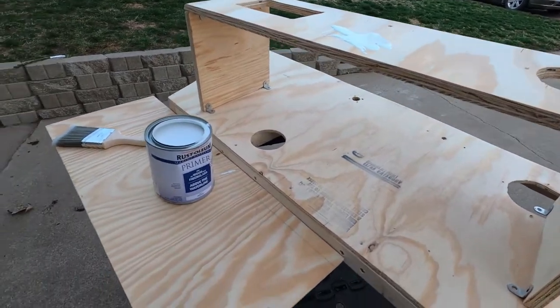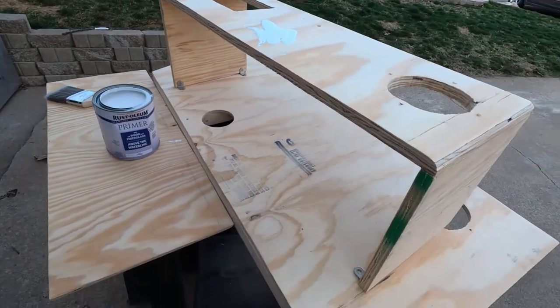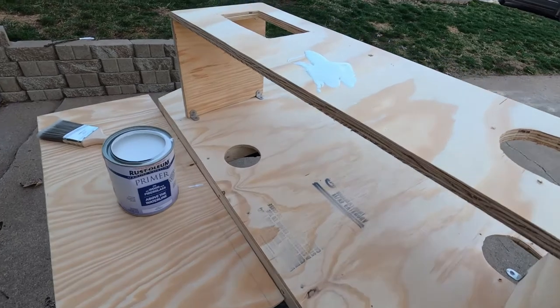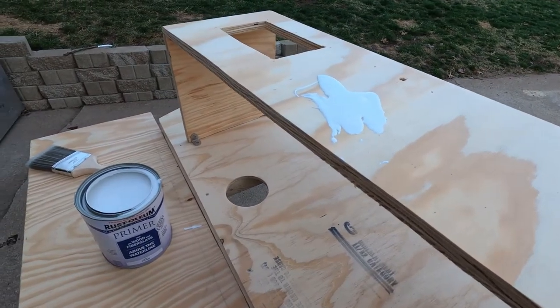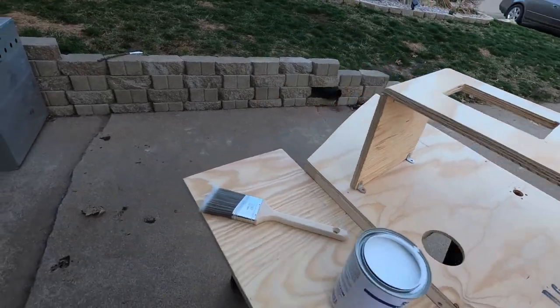Alright, we got our wood and fiberglass primer ready to go and we're going to apply it. I'm just going to do the wall and step today, and then I'm going to go work on the shocks. Let's get going.